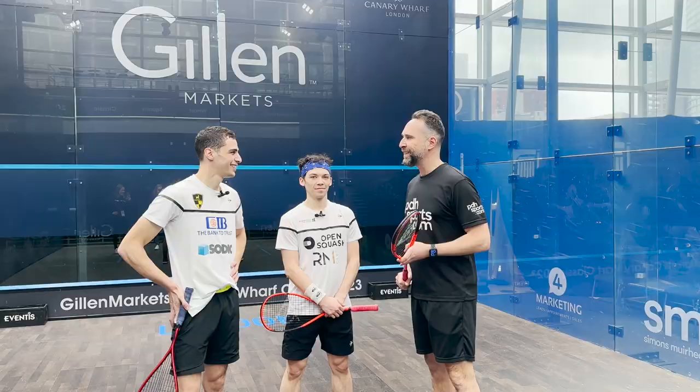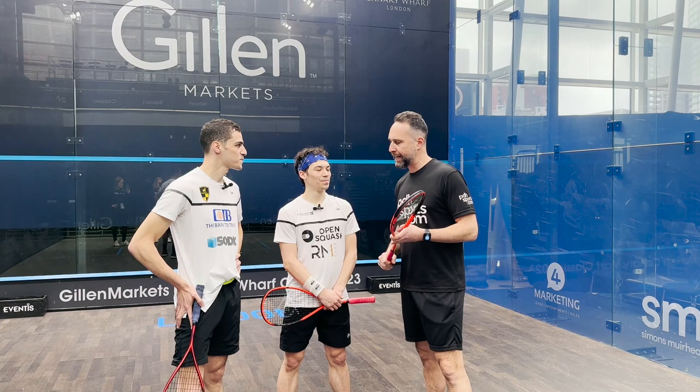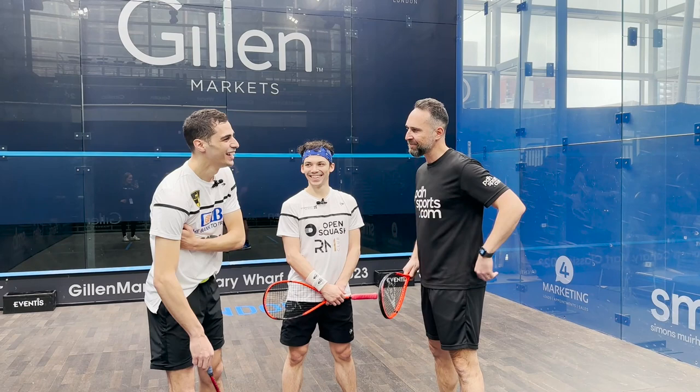Both are Dunlop players, and one of the things we're going to talk about is that you're using the Revelation Pro and the Revelation Pro Lite. Do you want to maybe argue out which one's better and why?